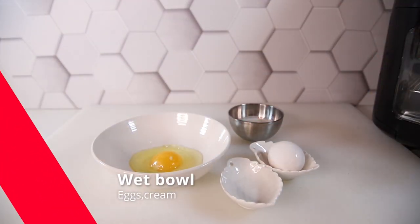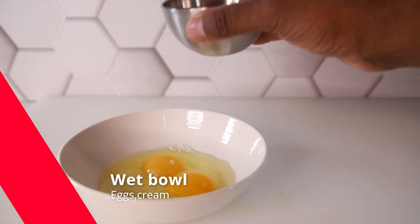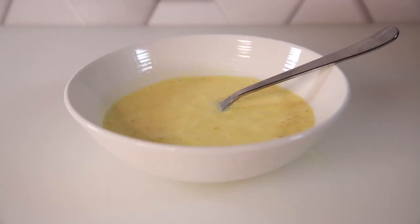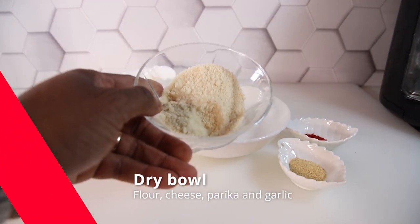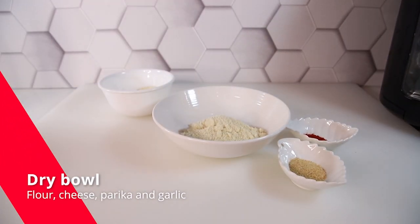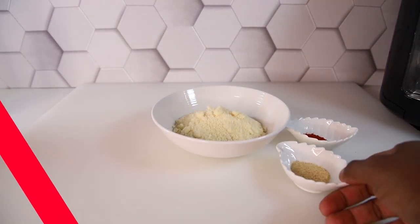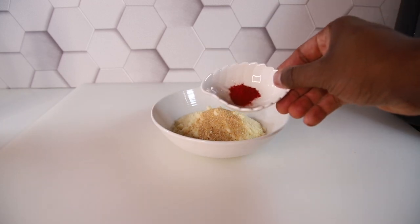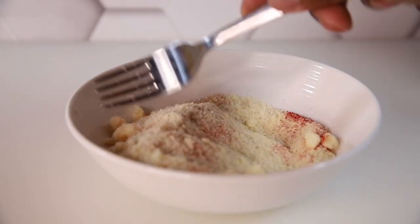Let's start the wet process — crack two eggs directly into the bowl, add the table cream, and mix it all up. Set that aside and now start the dry bowl: add the Parmesan cheese, almond flour, garlic powder, and smoky paprika, and give that a nice mix as well.